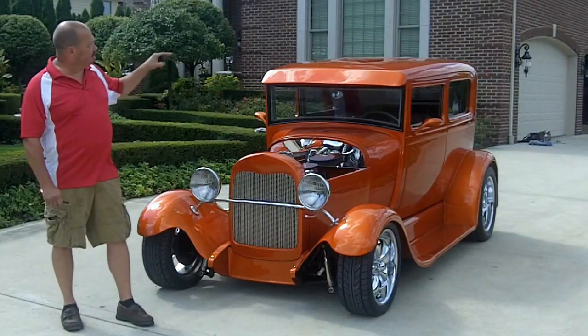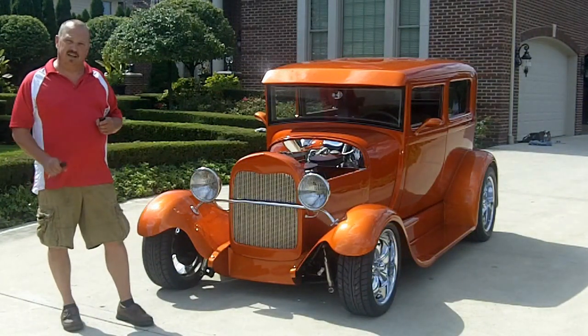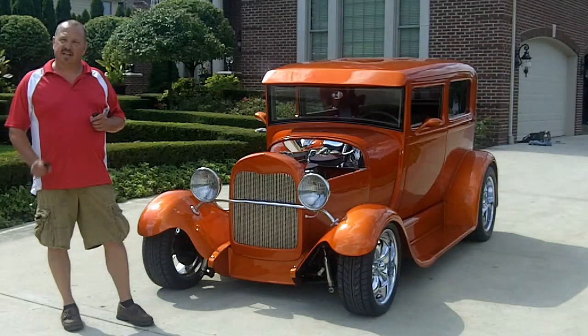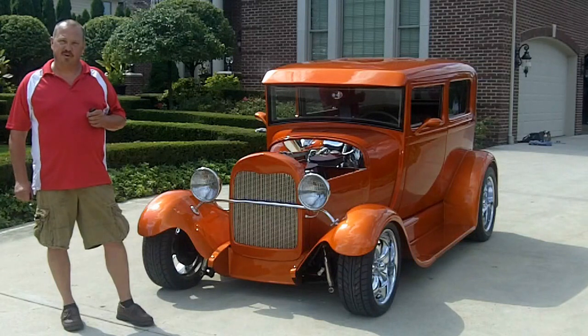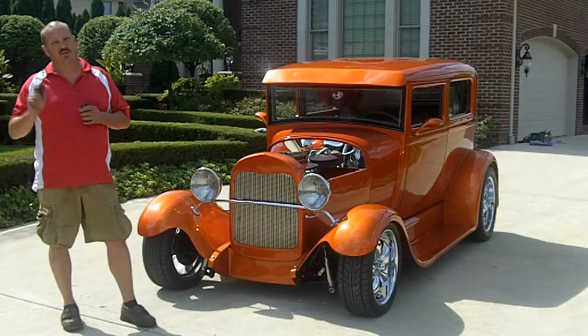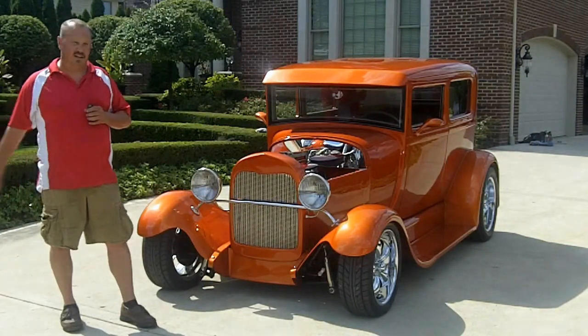The sun visor's been brought up and met with the roof, so it's a nice clean look on this car. Just one gorgeous car. You can follow us by getting on our website at VanguardMotorSales.com. You can visit us on Facebook by just touching the Facebook link on our website. Come on up, let's take a look at this beauty.